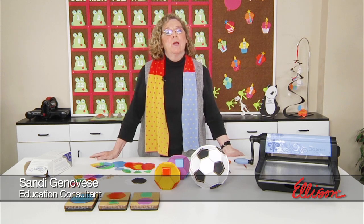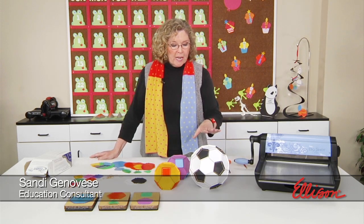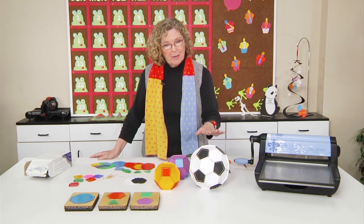Hi, I'm Sandy Genovese and welcome to this episode of the Ellison Education video series. We're going to look today at how to create geometric solids with nothing more than paper and rubber bands.